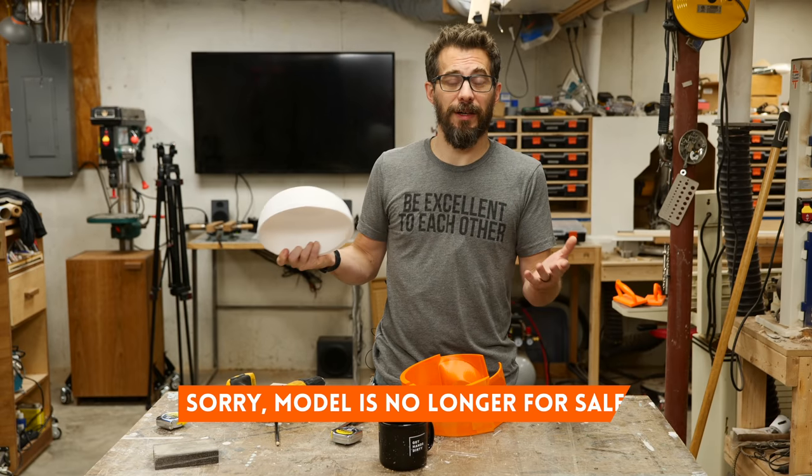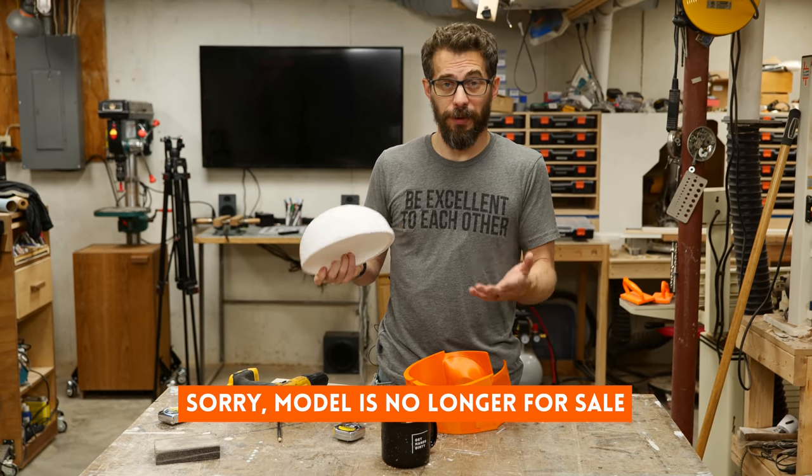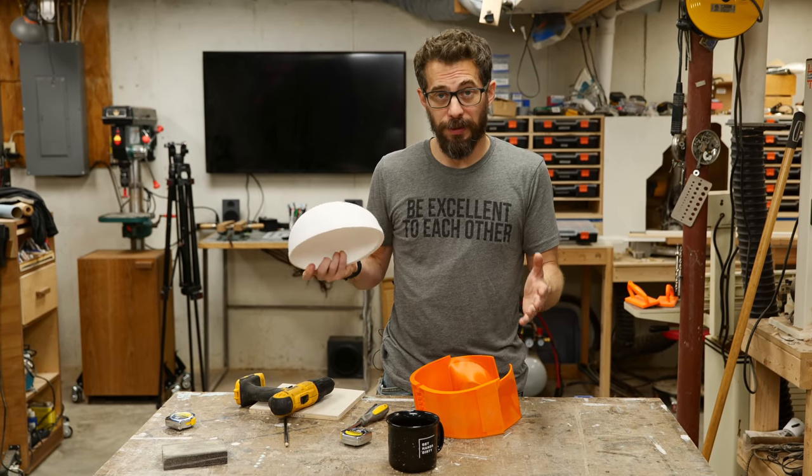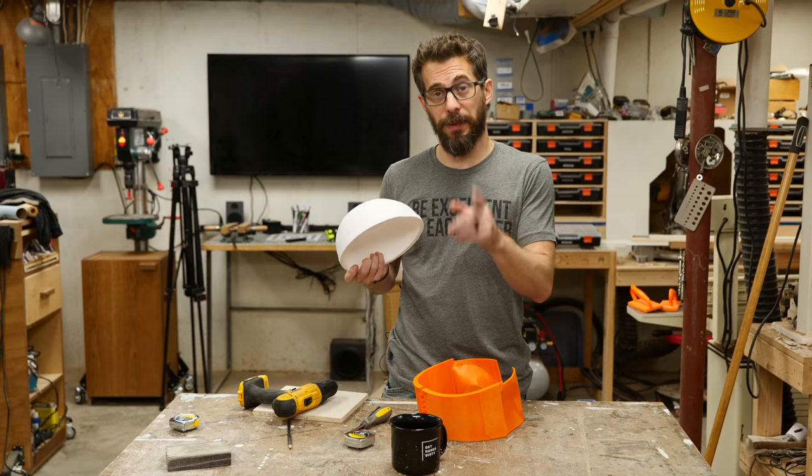I bought it from the modeler and I've kind of been waiting to print it because I don't have a printer big enough to do the entire thing at one time. Well, it turns out that you don't need a huge printer to print a helmet — you can cut it up into smaller pieces.